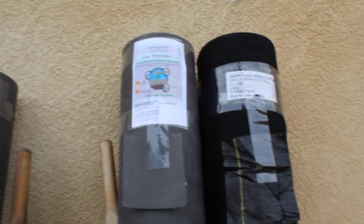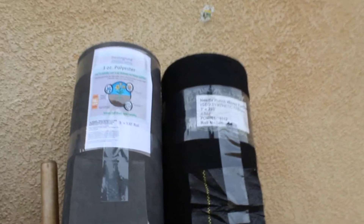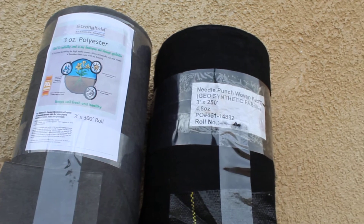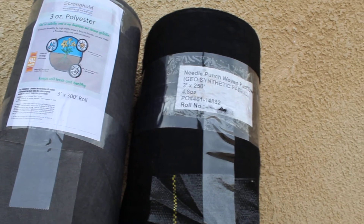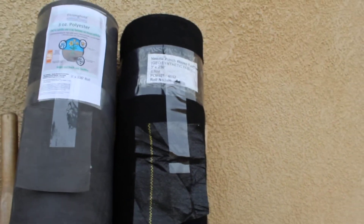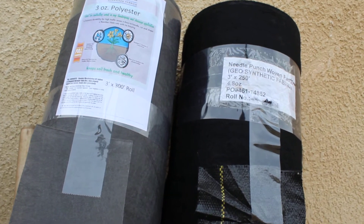Anything less heavy or thick than these is just a waste of resources. And when you do put down your materials, you want to be at least three inches or more.